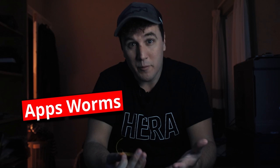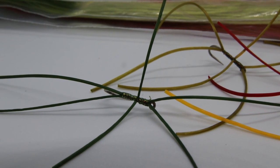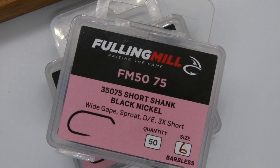Number two: we're looking at the ever-faithful apps worm. For me it catches about 80% of my fish. The only colors you'll need are amber, olive, and red — maybe some variations on those. The red one, for example, was a pattern we were using in the multi-venue challenge and it worked out to be a consistent banker for us.